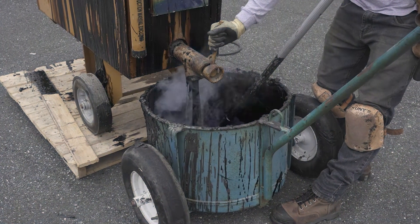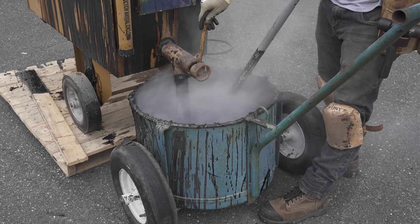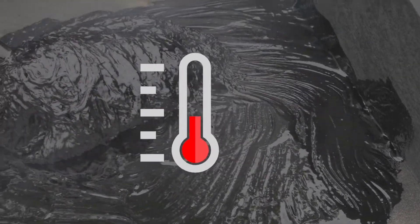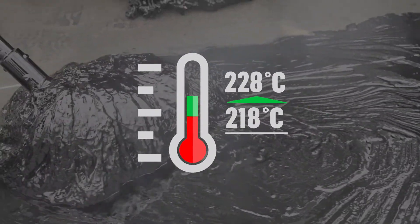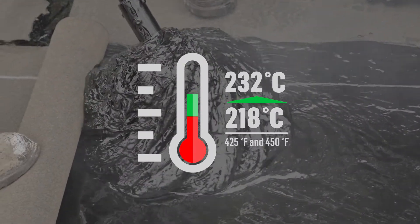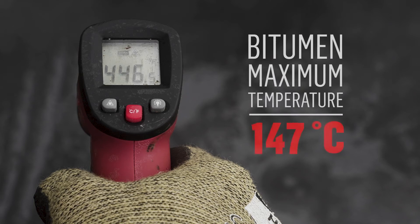First, it is important to know the temperatures to be observed when applying hot SEBS modified bitumen. The minimum temperature of the bitumen in contact with the membrane must be between 218 and 232 degrees Celsius or 425 and 450 degrees Fahrenheit. The temperature of the bitumen must never exceed 260 degrees Celsius or 500 degrees Fahrenheit in the kettle.